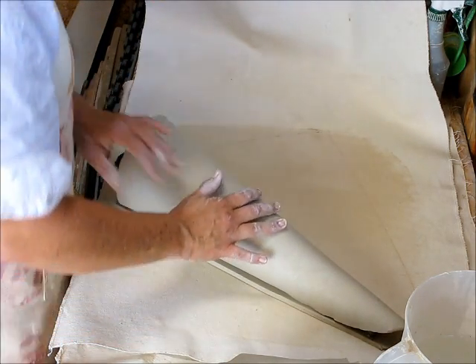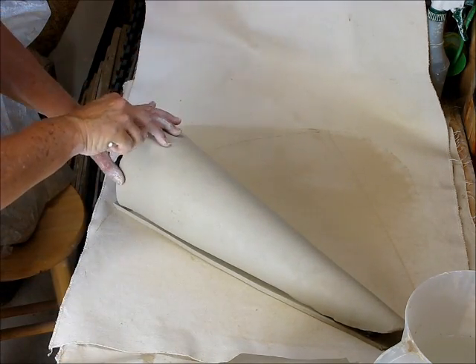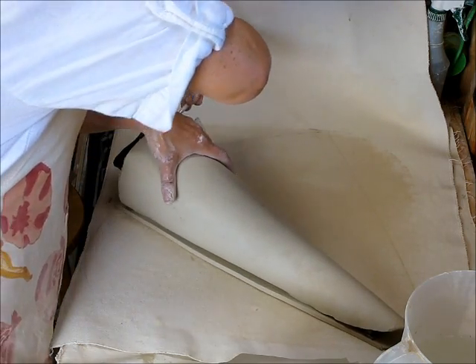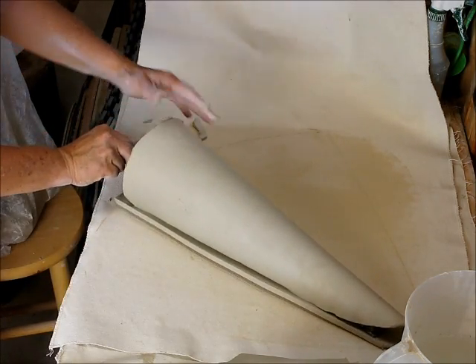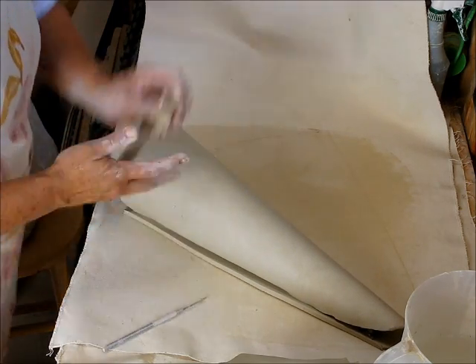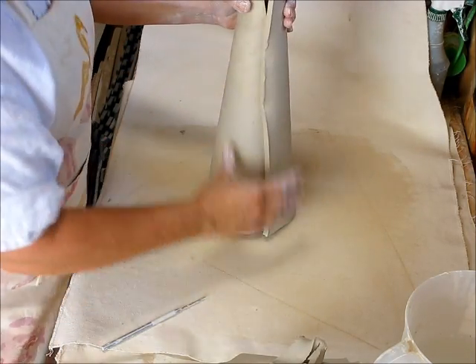So next, before I stand it up, I'm just going to take off the excess clay around the bottom. And then I'm going to stand it up.